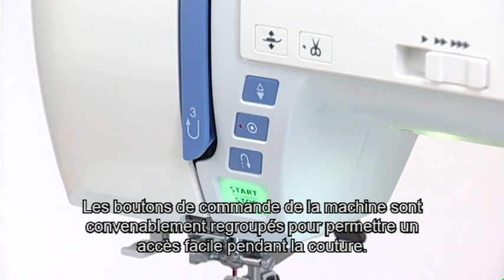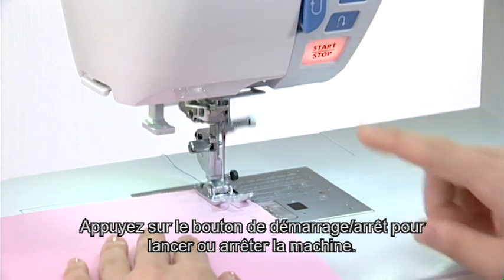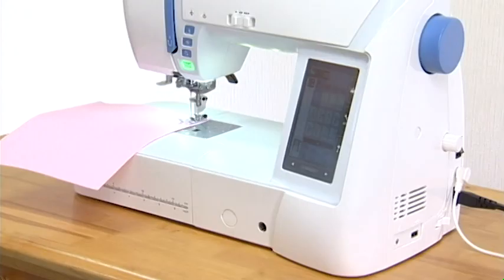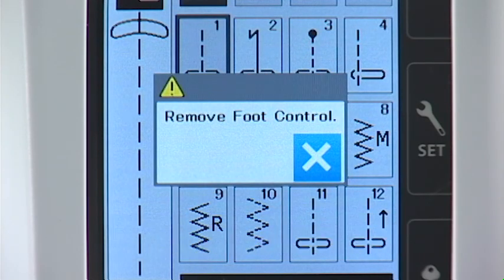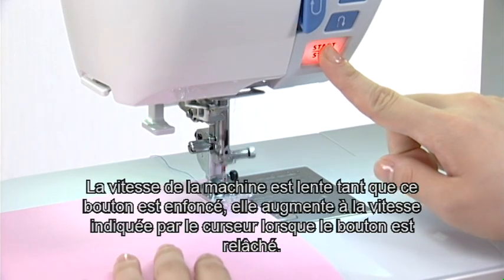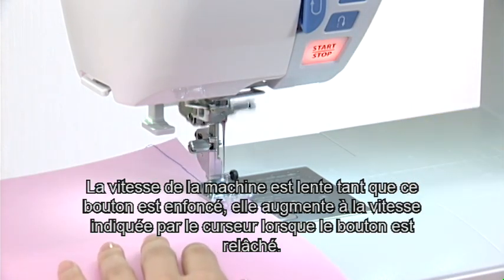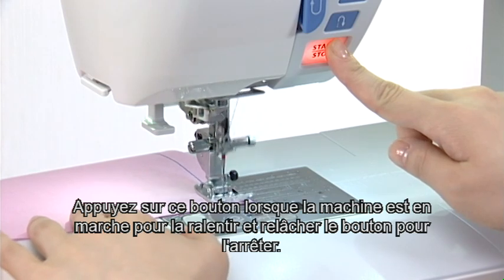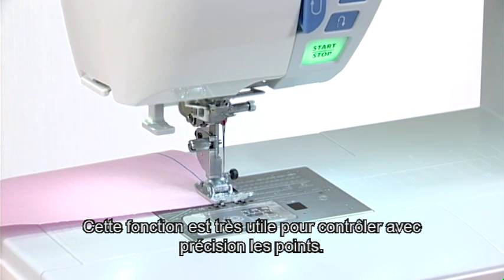The machine operating buttons are conveniently grouped together for easy access while sewing. Start-stop button. Press the start-stop button to start or to stop the machine. Please note, however, that the start-stop button will not work when the foot control is connected. The machine will run slowly as long as this button is pressed and will start running at the speed set by the speed control slider when the button is released. Pressing this button while the machine is running will slow down the machine and it will stop when the button is released.